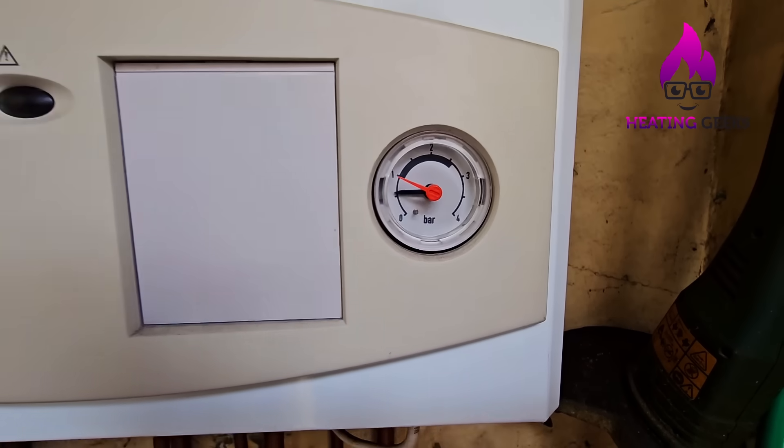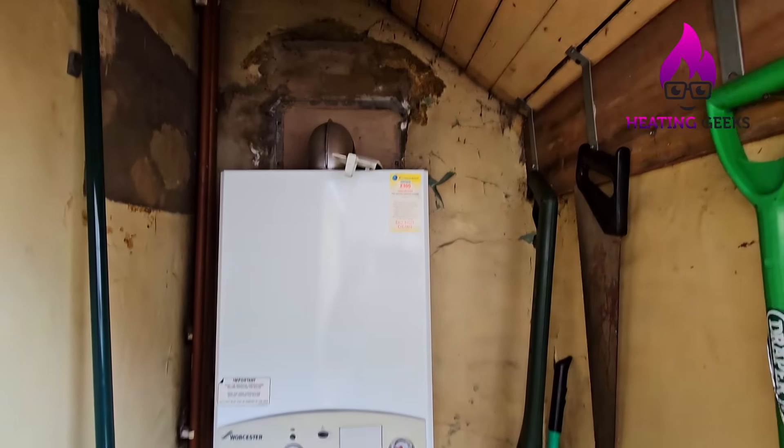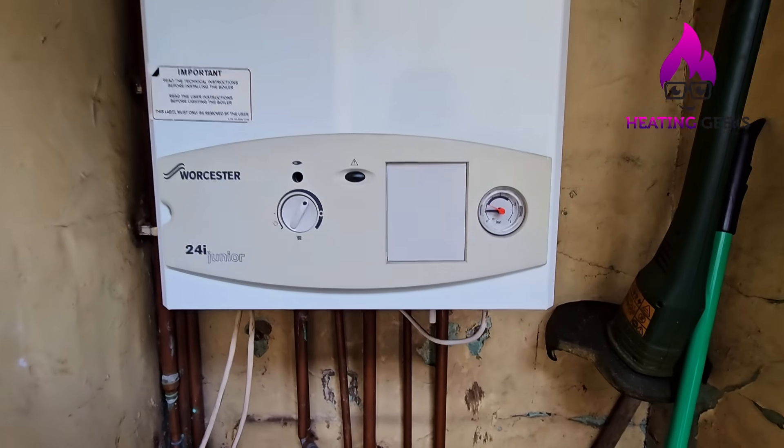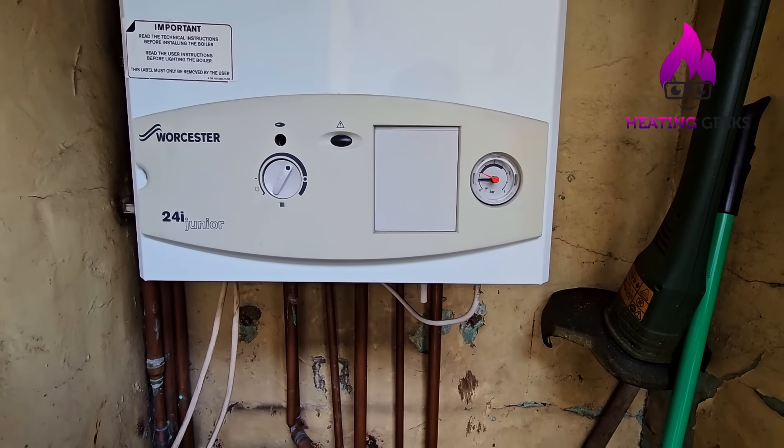This boiler's on just over half a bar and the heating is off. We're going to put the heating on now and see what happens. If your boiler does this same thing, you need to get it sorted, otherwise it's going to break down on you very soon.